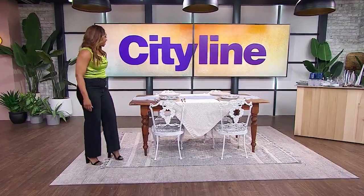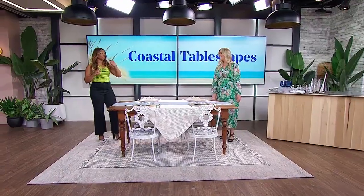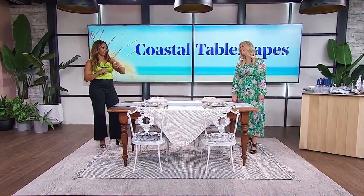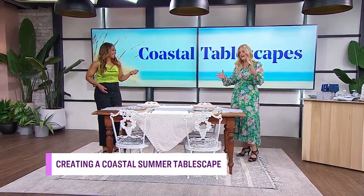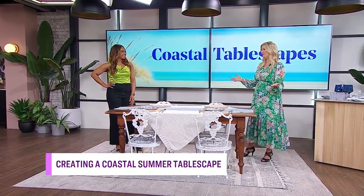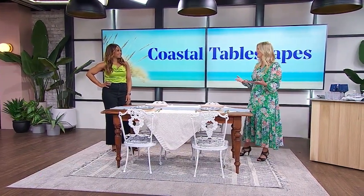You call on the ultimate tablescape talent, Sarah Gunn. You have set many a tablescape over the years here on City Line, and today you're going to show us how to make an East Coast tablescape. There's this big trend on TikTok the last few months called Coastal Grandmother.